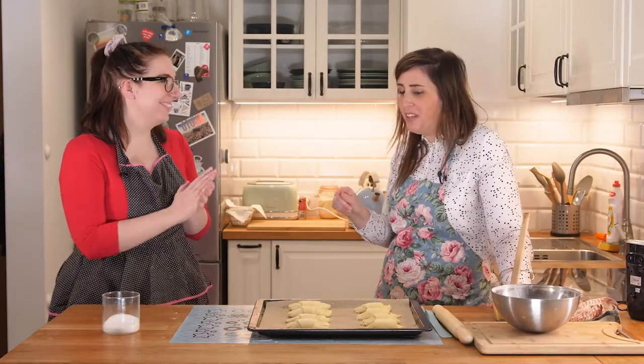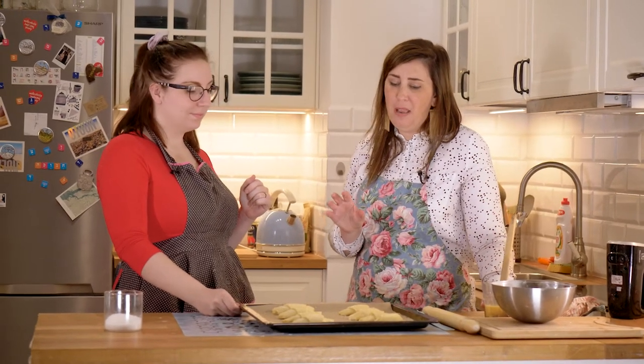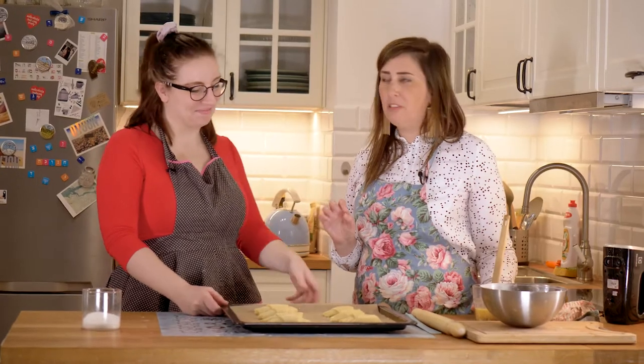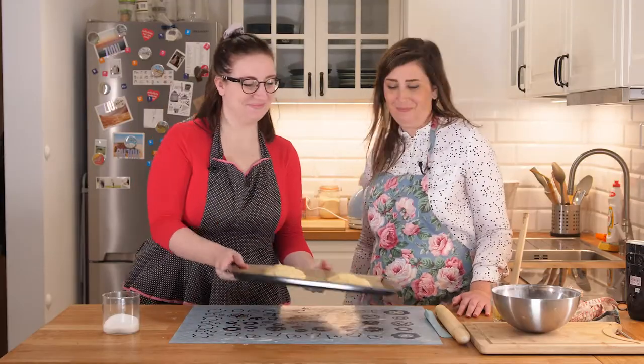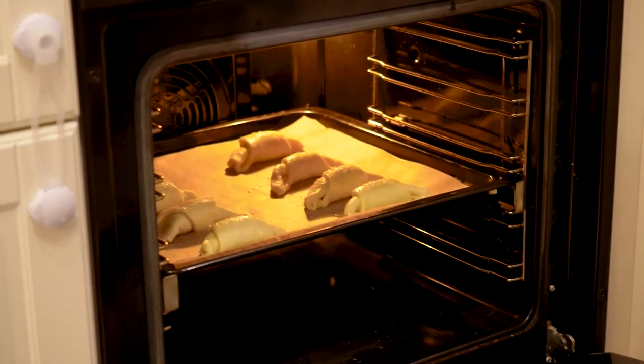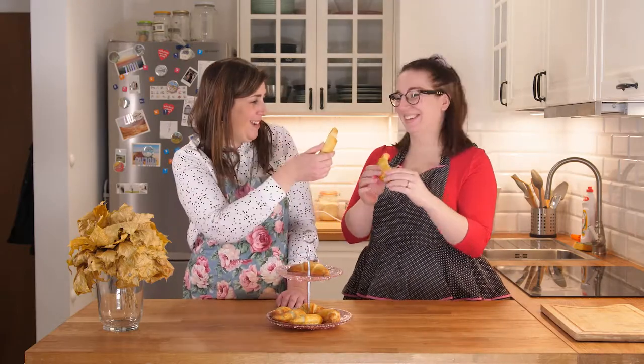These are ready to go into the oven for about 15 to 20 minutes — but check them, as every oven is a little different. We want them to be golden brown. Let's put them in. Here they are! It's time to test them and make sure they're okay. Please, take yours — they look nice. Let's hope for the best. Smacznego!